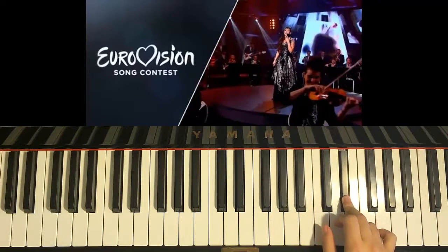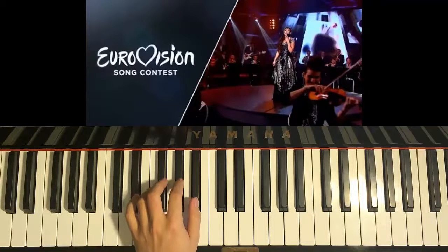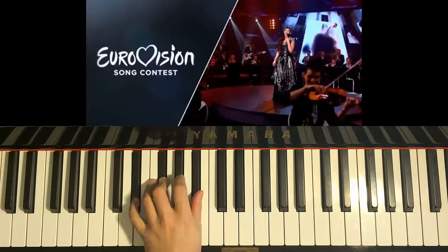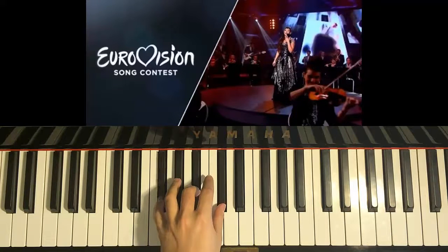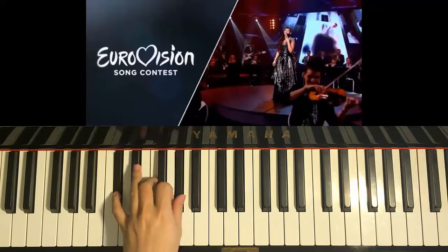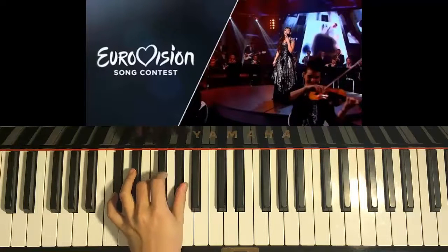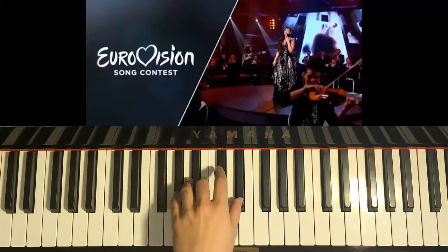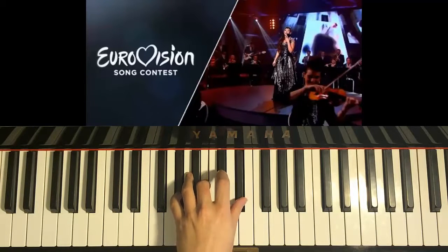So let's go ahead and play the chords for the left hand now. Left hand chord is D-sharp minor — D-sharp, F-sharp, A-sharp. Same as the first part, and then F-sharp major — F-sharp, A-sharp, C-sharp. Same as the first part again: C-sharp major — C-sharp, F, and A-sharp. And then G-sharp minor — G-sharp, B, and D-sharp.